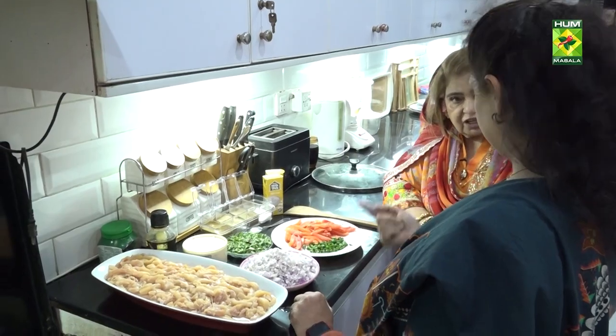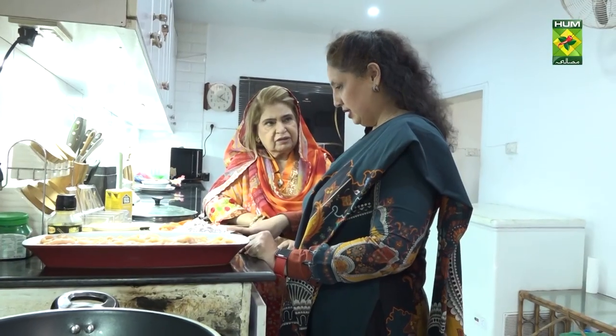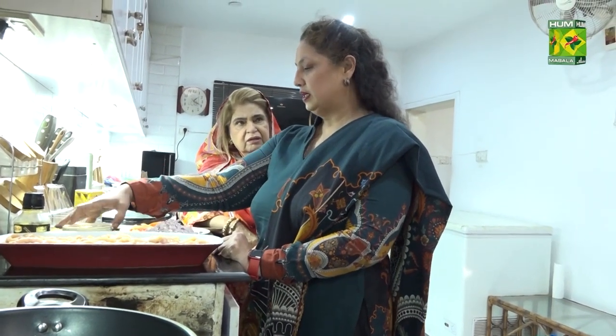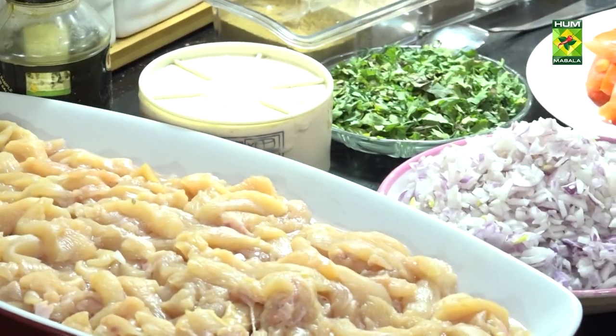These are 4 tomatoes, which we've deseeded. We've cut 4 to 5 green chillies. This is for garnishing. And 1 cup of ghee — this will be cooked in the ghee. There are very few ingredients.